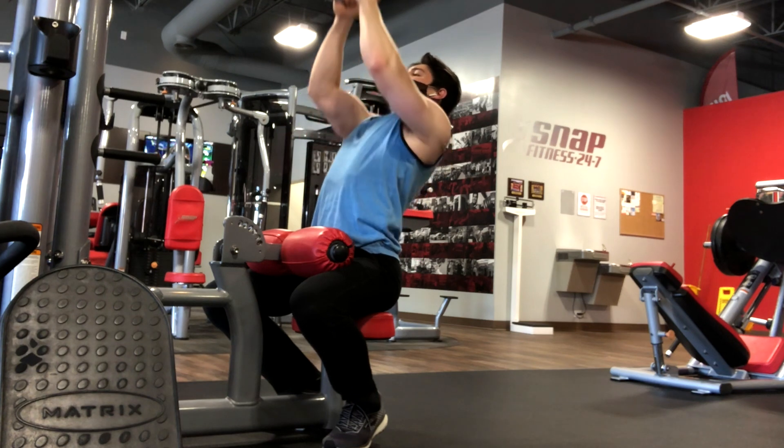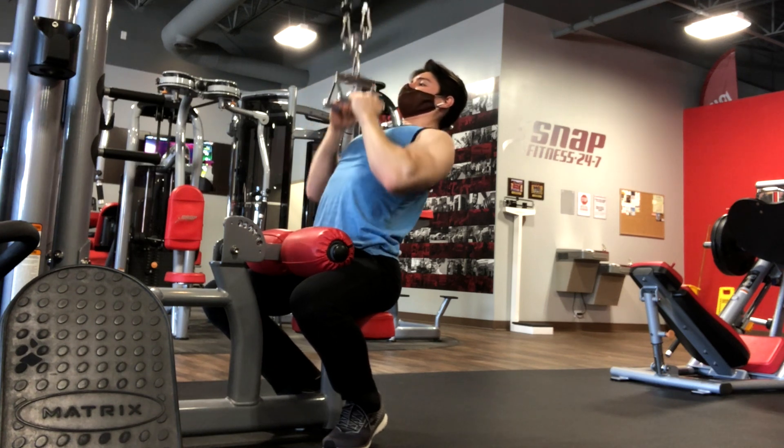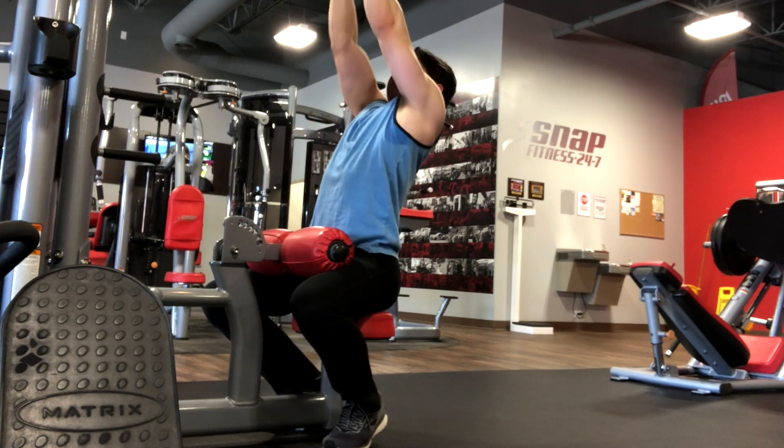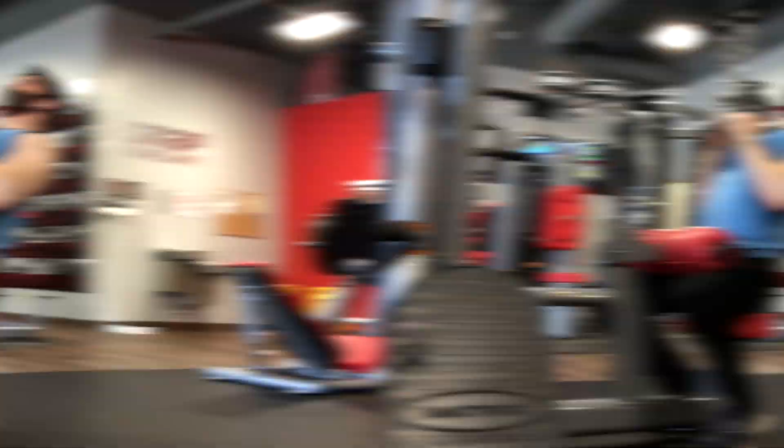My main concern is inducing hypertrophy, and to do that I need to get a sufficient amount of volume. This volume comes in the form of moderate weight trained in the 8-10 rep range for 4 sets, and since the back is a large muscle group, it can handle quite a bit of volume.